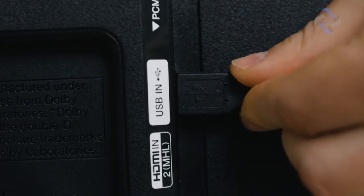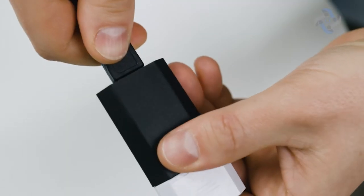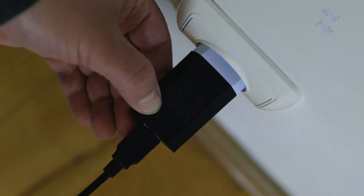Plug the USB cable directly into an open USB port on the back of your TV. If no USB port is available, use the supplied power adapter to power the amplifier through any standard 110-volt outlet.